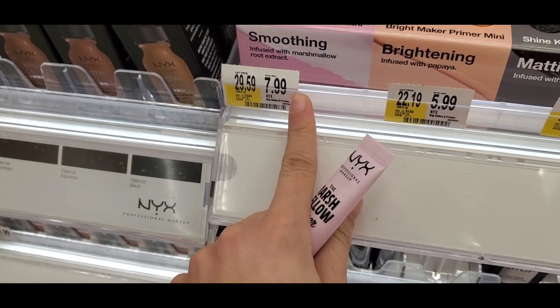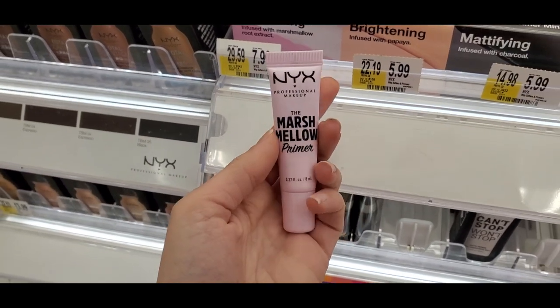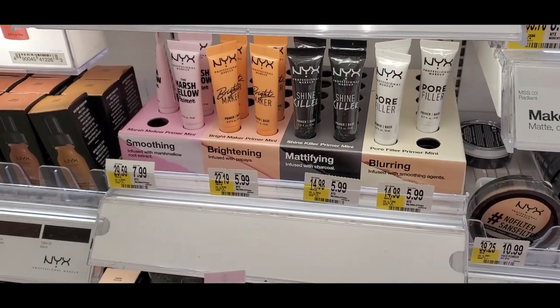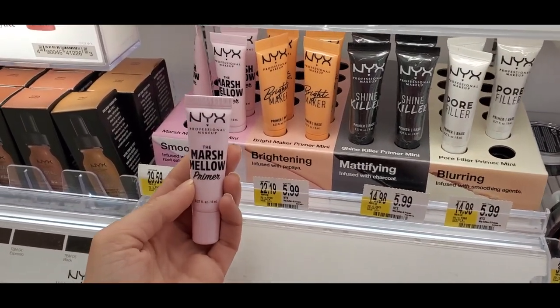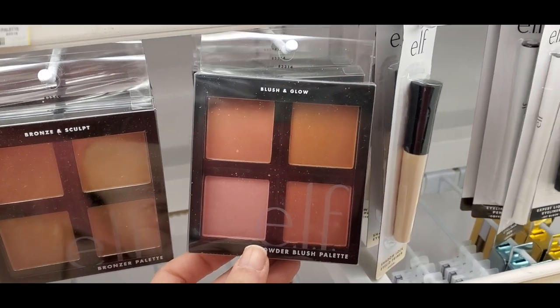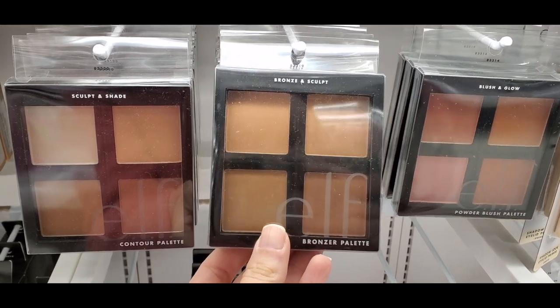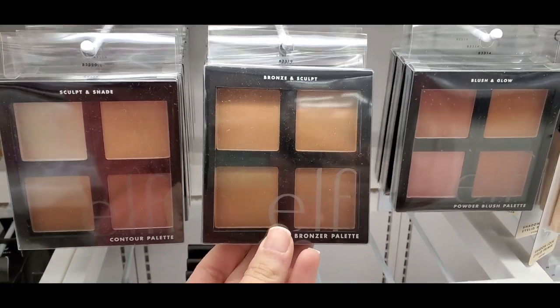They had a mini of the new NYX Marshmallow Primer. If you don't want to spend the $17 price tag for the big one, just get the mini to test it out — I wish I had known about this before I got the big one. These minis are $7.99. Elf also redesigned their blush and bronzer palette a little bit, so I just wanted to show you guys what it looks like.